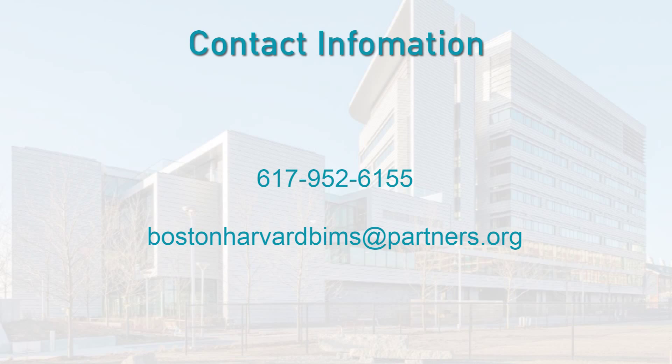If you have any questions or would like to learn more about our study, you may contact us by phone or by email.